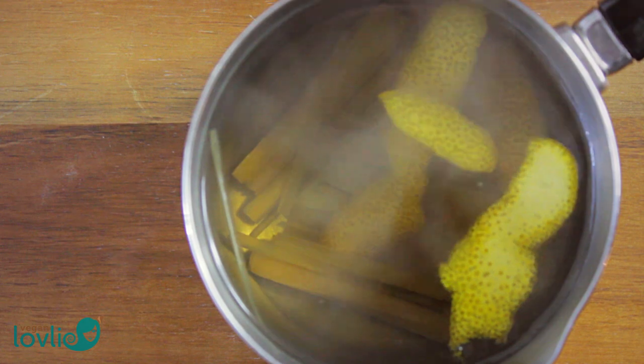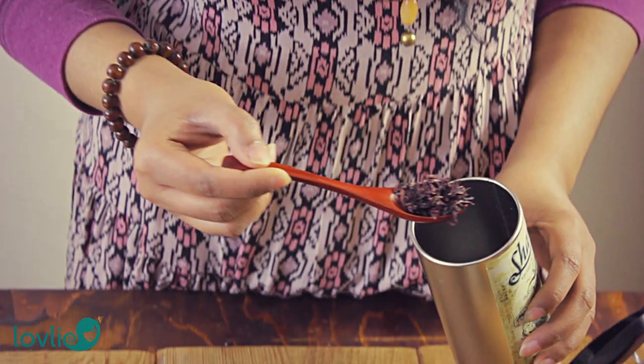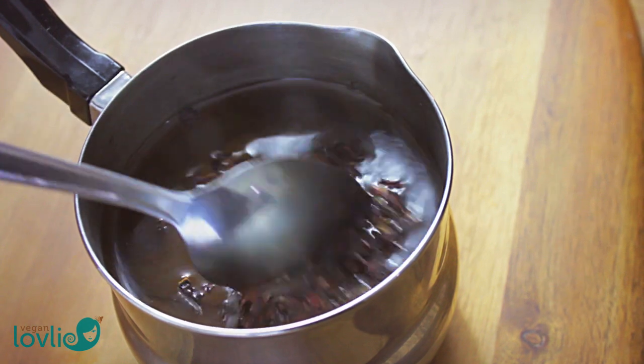Remove the lemongrass infusion from the heat. Then add in the orange peels and the hibiscus flowers. I'm using dried hibiscus flowers but you can also use fresh ones if they are readily available to you.